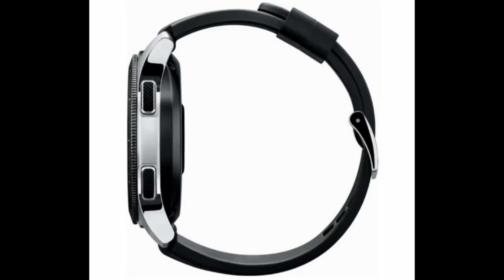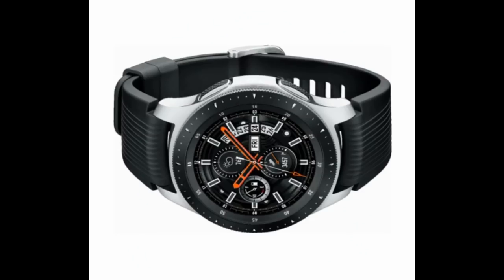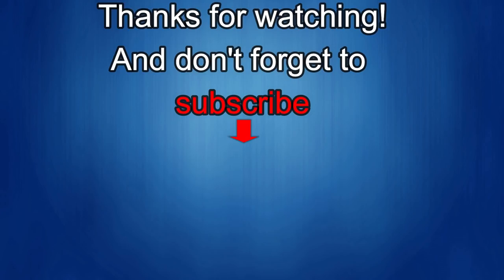Enjoy the rest of your weekend and I'll see you in the next episode. Thanks for watching — I'd really appreciate it if you could share this video and subscribe to my channel. It really helps me keep the channel going so I can continue to offer you guys discounts, giveaways, and fresh content. If you want to be notified when the newest video is released, just click on that bell icon next to the subscribe button. Take care!